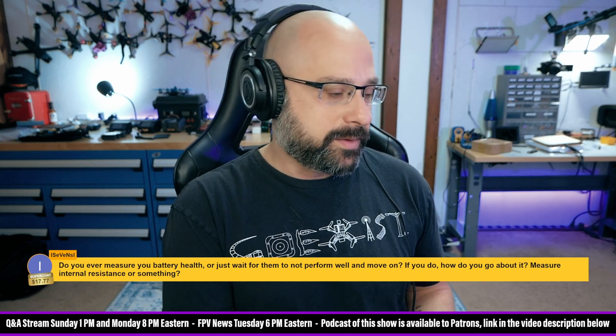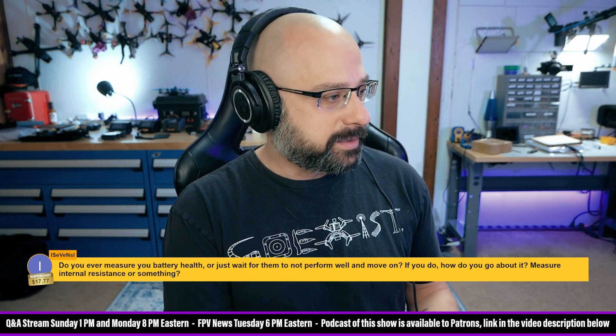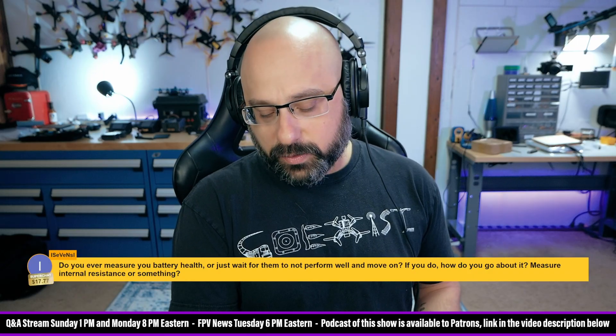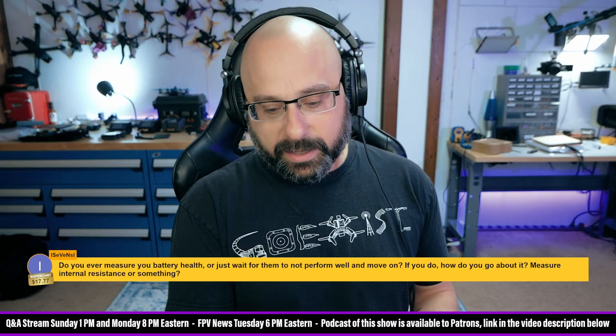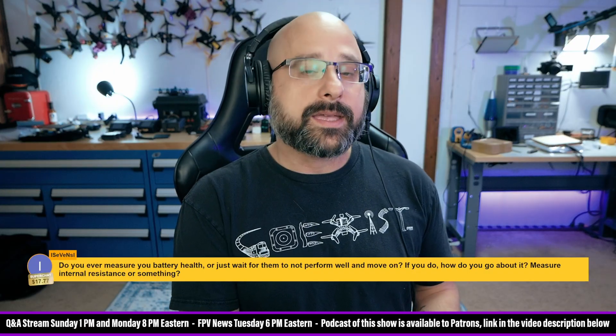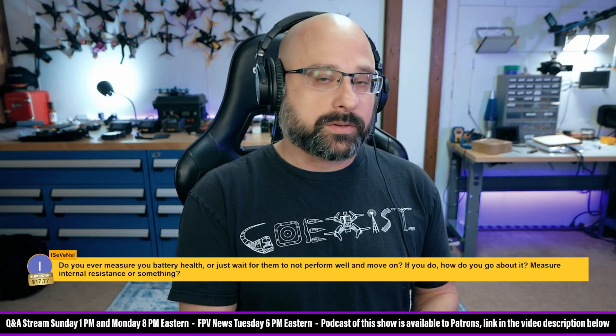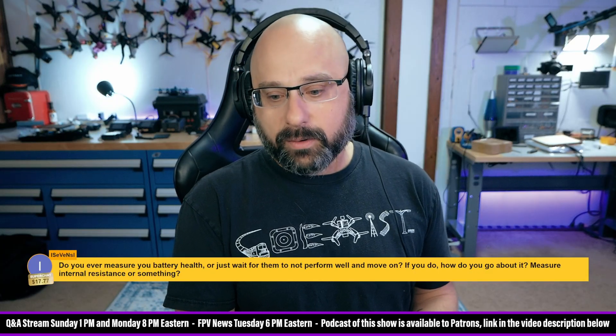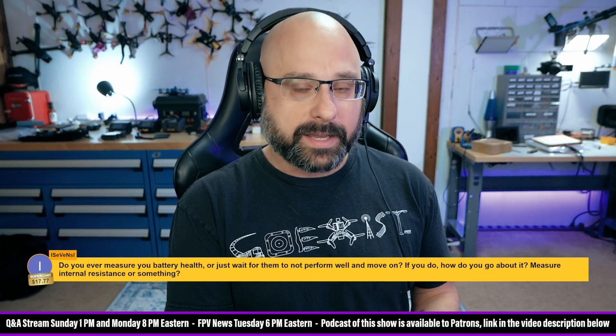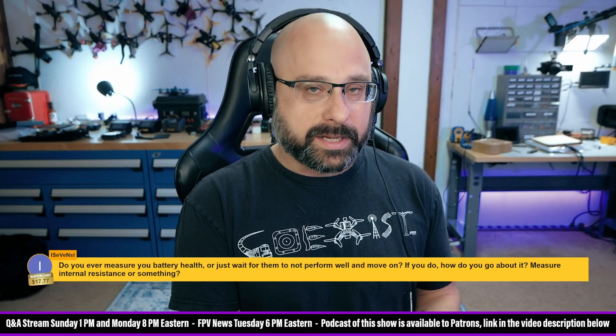Do you ever measure your battery health or just wait for them to not perform well? How do you go about it? So here are the ways that I know a battery is unhealthy. Number one, if I'm flying the battery and I notice shorter flight times, a lot of voltage sag, or if the battery is super hot and puffy when I land, that's a sign that the battery is unhealthy.